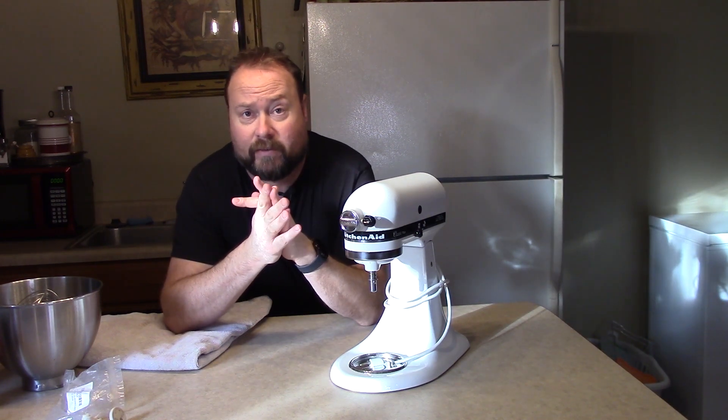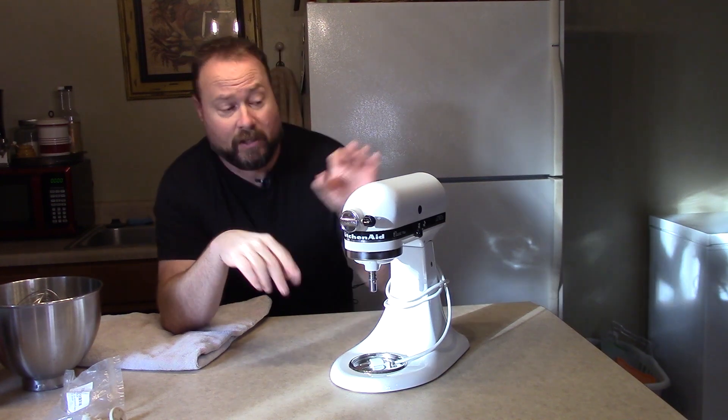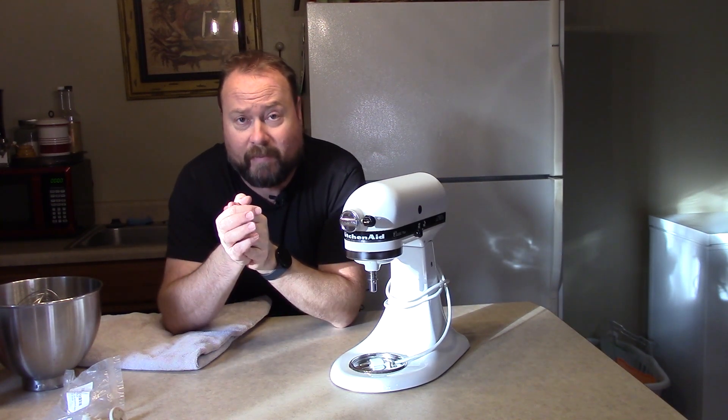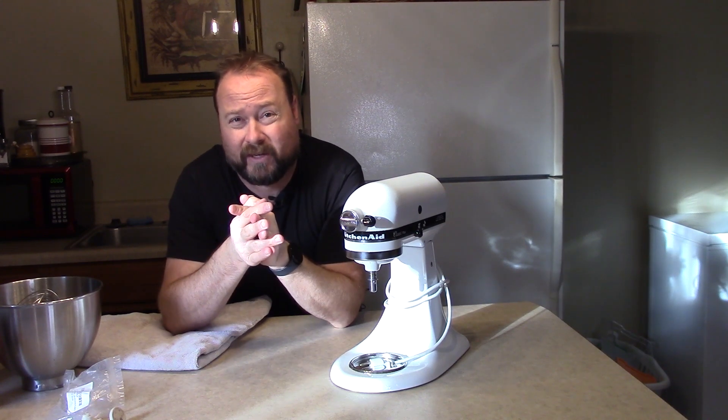I've got the KitchenAid mixer again. Just shot a video on how easy it is and cheap to replace the feet. We have a foot that fell off and it's causing it to wobble. Check out that link — they'll pop up near the top right of your screen.